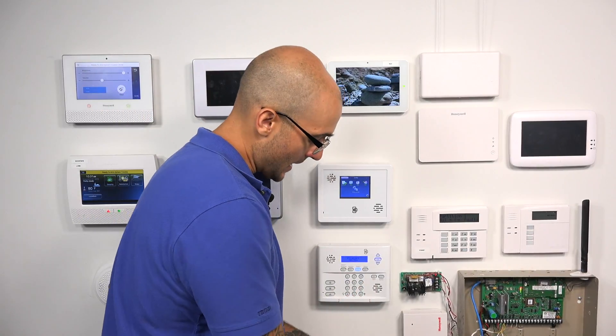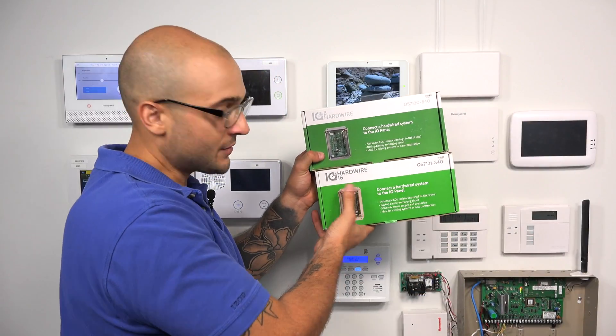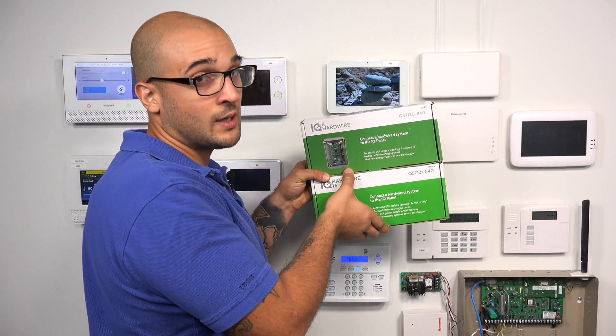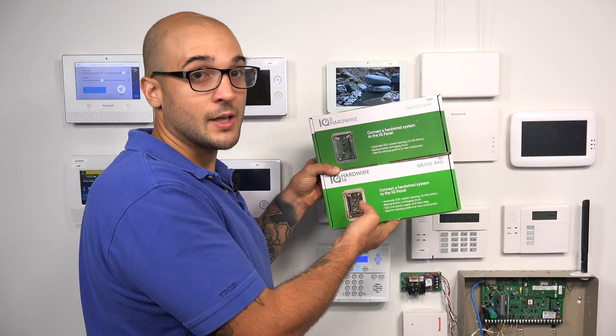Within the Qolsys sensor lineup, there are different devices that you can use to convert hardwired sensors into wireless ones. I have two of them right here. This is the hardwired 8 and the hardwired 16. The 8 allows you to convert eight hardwired zones into wireless zones, and the 16 allows you to convert 16 hardwired zones into wireless zones.